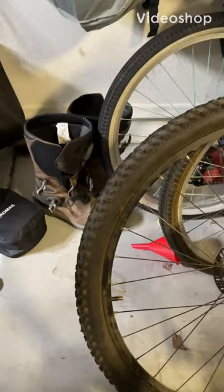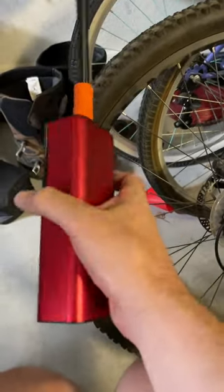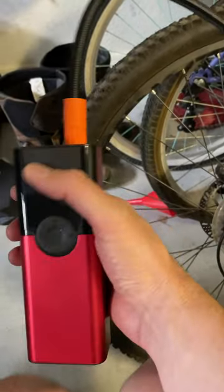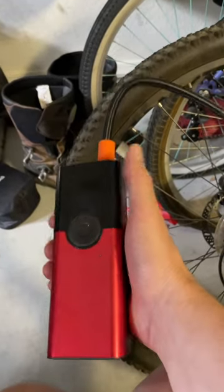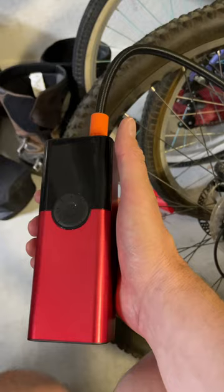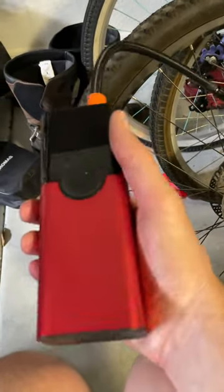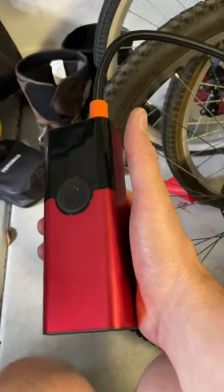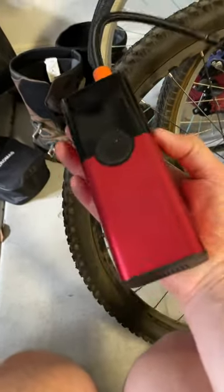Backcountry for life here. I'm doing a review on this TG box that I got off Amazon — it's a rechargeable portable air compressor. You can use it for motorcycle tires, bicycles, balls, anything that you need to inflate basically. It comes with some attachments.